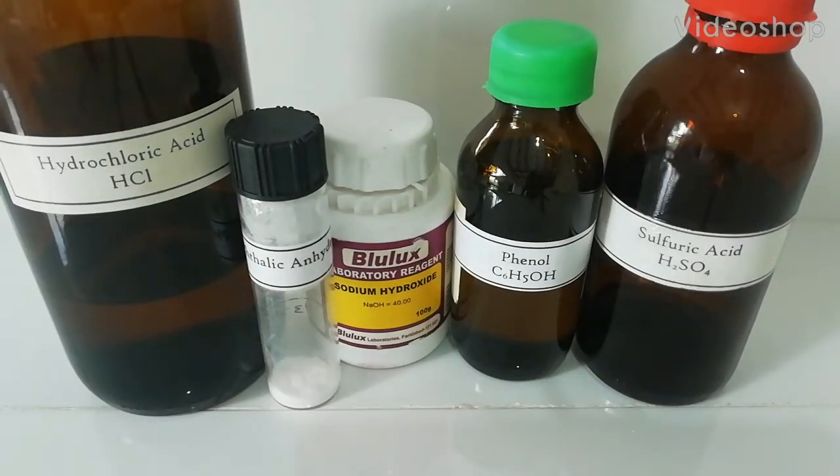Phenolphthalein is a very common indicator used in titrations. In this video I am going to show you how to make phenolphthalein. Here I follow the YouTube channel Nile Red's method to make this phenolphthalein.